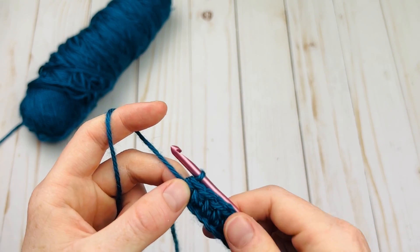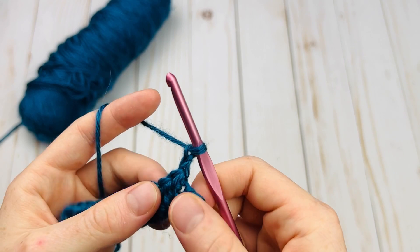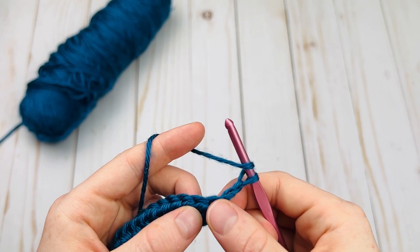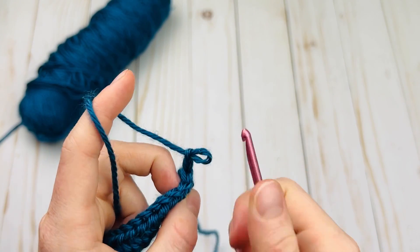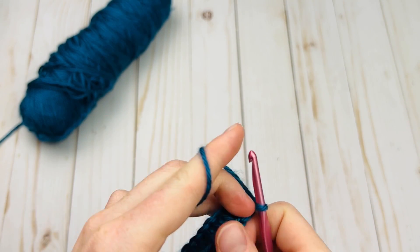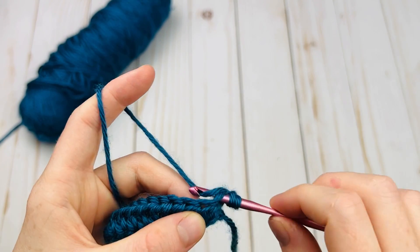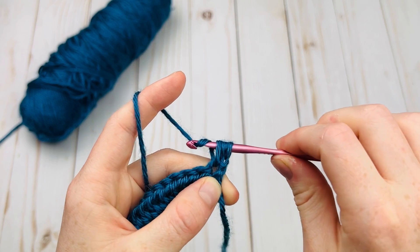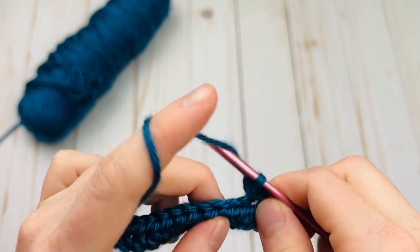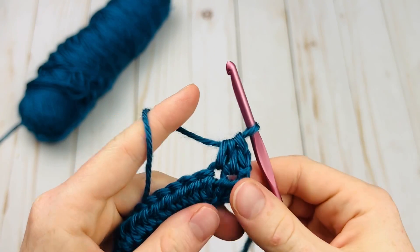There are two ways you can start a half double crochet row. You can either chain two, turn, and have that chain two count as a stitch and not work in the first chain, or you can just chain one, have the chain not count as a stitch, and then half double crochet in the very first stitch. That's what I like to do. There's my first half double crochet. I'm going to do another half double crochet and then we're going to jump right into the front post half double crochet.